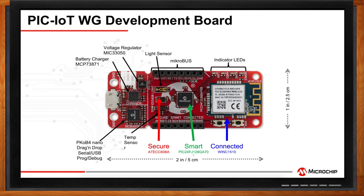The board includes temperature and light sensors, an integrated programmer debugger, battery charger, voltage regulator, and four LEDs to indicate connection status. Via a mikroBUS interface, it offers expansion to hundreds of MikroElektronika click boards. This board addresses IoT challenges like low power budgets, communication protocols, security, and easy development.